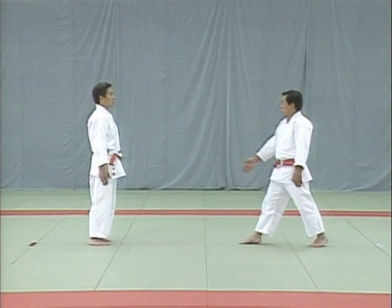Let's look at the way the tori lowers his body and grabs the uke's right hand from a different angle. The tori takes the uke's right hand with his left, then right, then left again. This is how the uke uses his left hand to resist. It's difficult to bend your knees and twist at the same time, but it's important to master the correct movements.